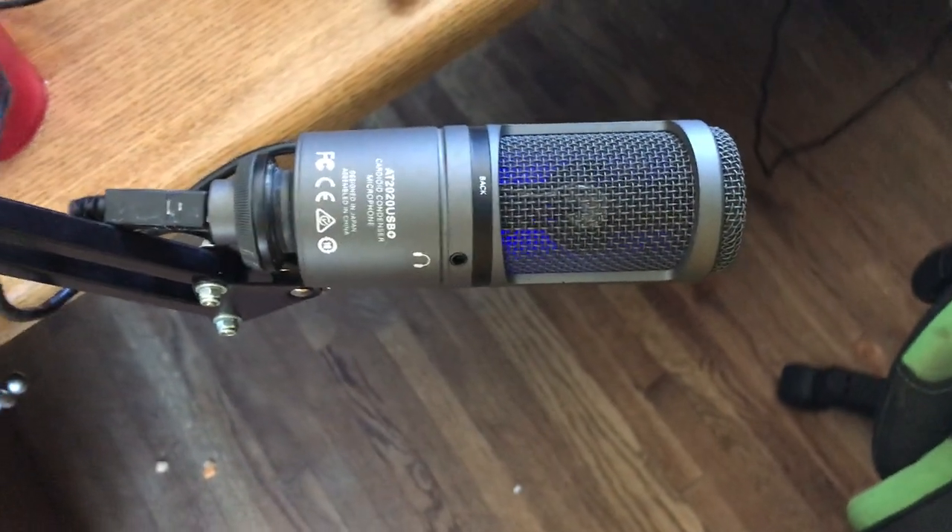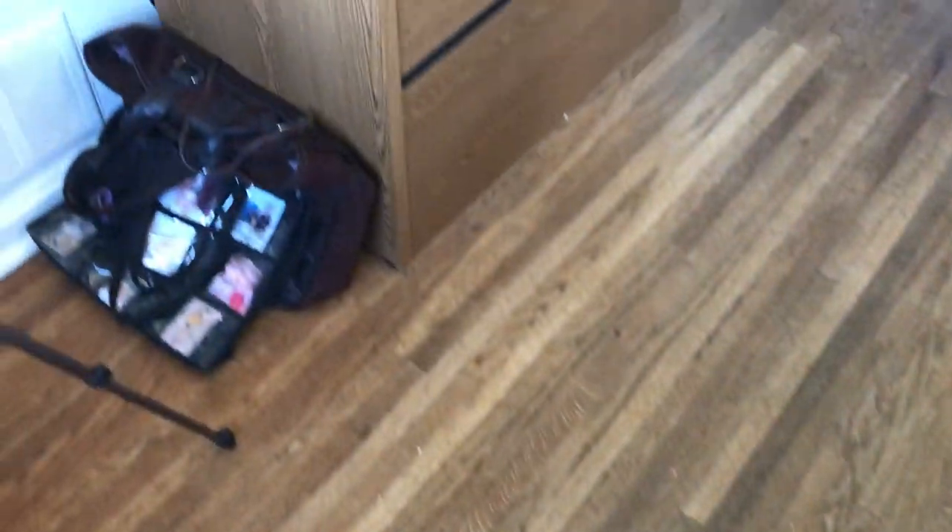I didn't mention my microphone yet — I have a mic arm right here, and my microphone is an Audio-Technica AT2020. It's the AT2020 USB Plus, so it's pretty much the same as the regular AT2020. I don't think the price changed either when I bought it.